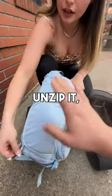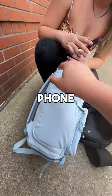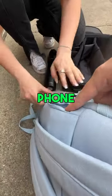So if you unzip it, boom — you have quick access to your camera. Whoa! And then your phone can actually go on this side as well. Amazing — this is a quick phone pocket. Try it on.